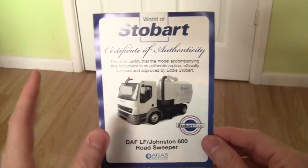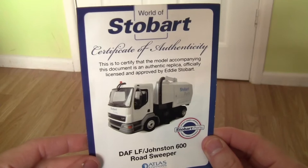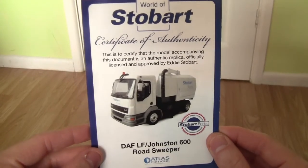This is the Certificate of Authenticity, which basically certifies that the model accompanying this document is an authentic replica officially licensed and approved by Eddie Stobart.